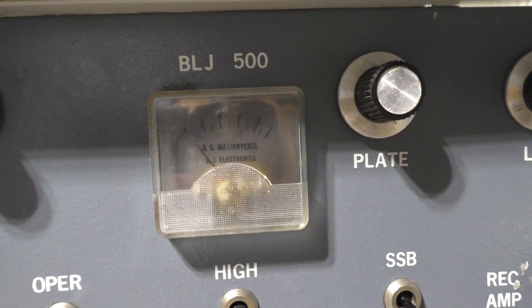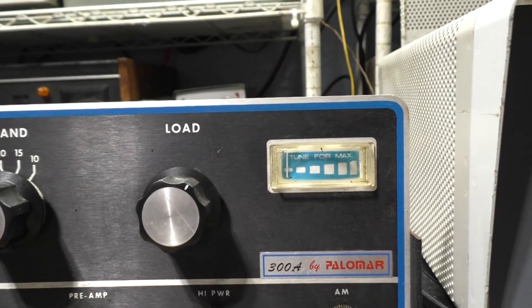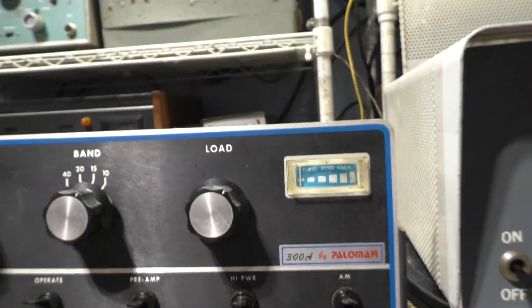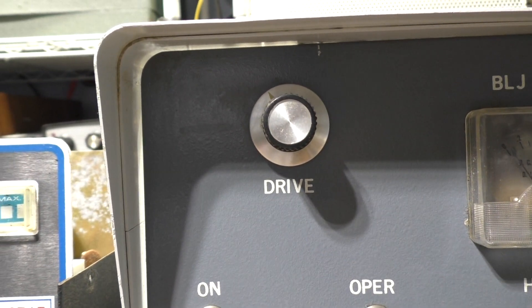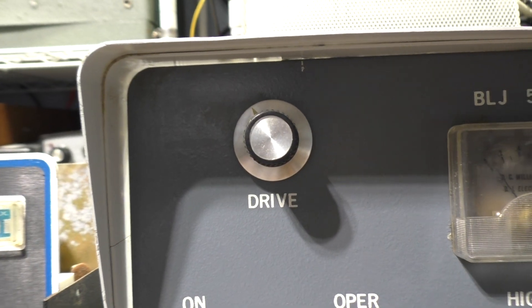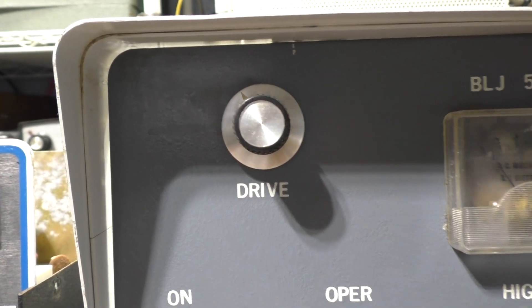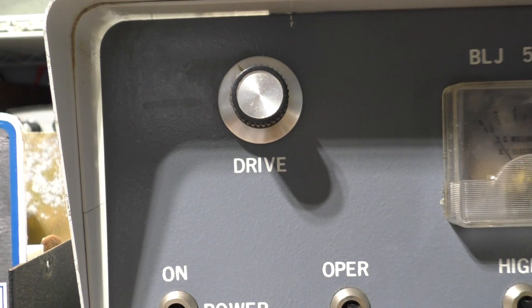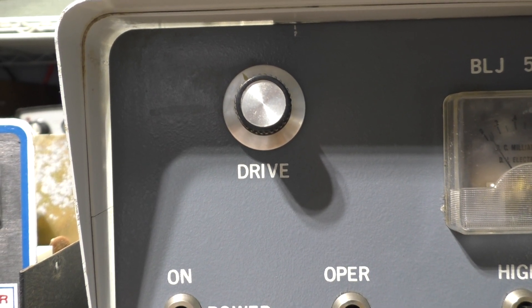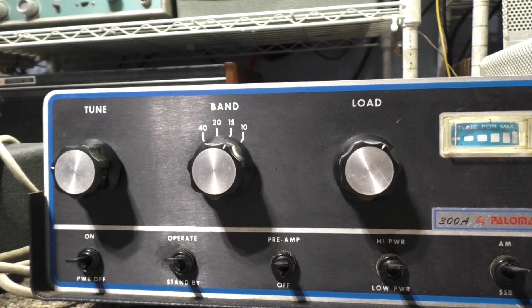The BLJ meter reads plate current only, while the 300A meter reads relative output. The knobs on top - you've got plate tune and plate load, then you've got a driver tune. That's not a drive control in the way you'd think - it adjusts a variable cap. You always want to adjust the tune and load; that's just a driver tune cap for max output. They probably call it that to make you think it's a variable, but no - it's a driver tune cap.